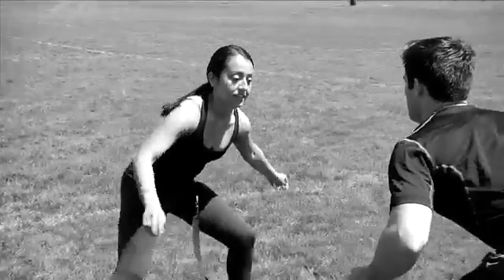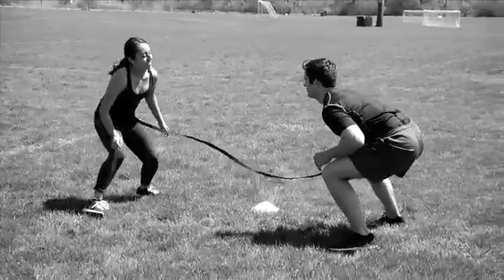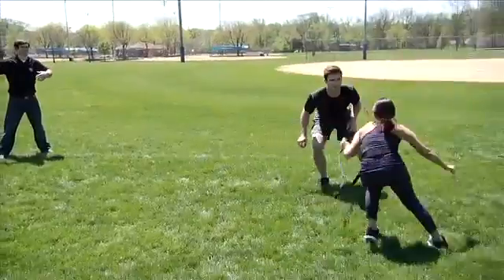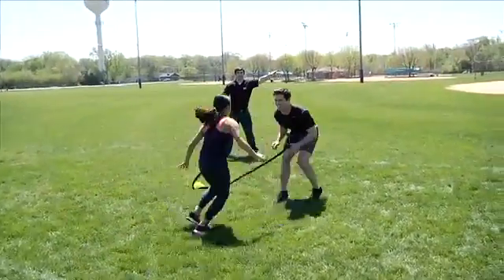One participant will act as the leader or offensive player, and the other will act as the follower or defensive player. The coach should silently signal when to start the offensive player. The coach will point in the direction he wants the offensive player to move.